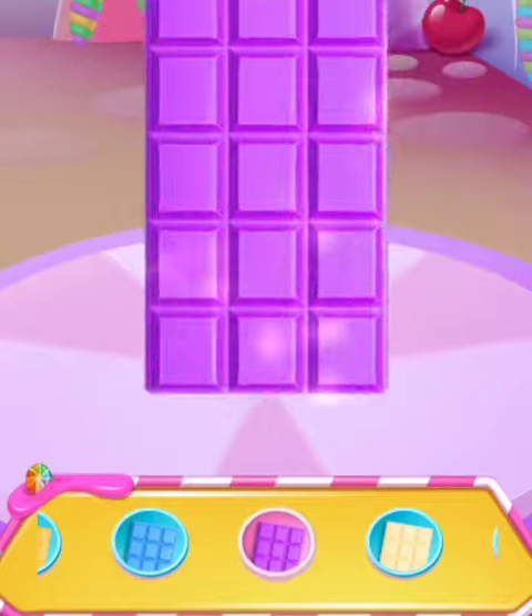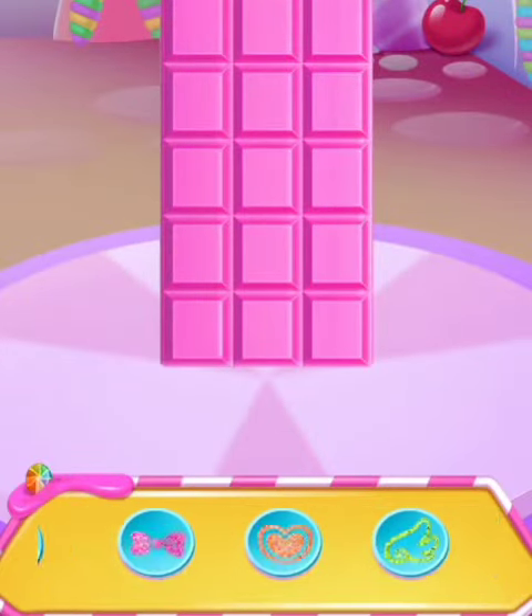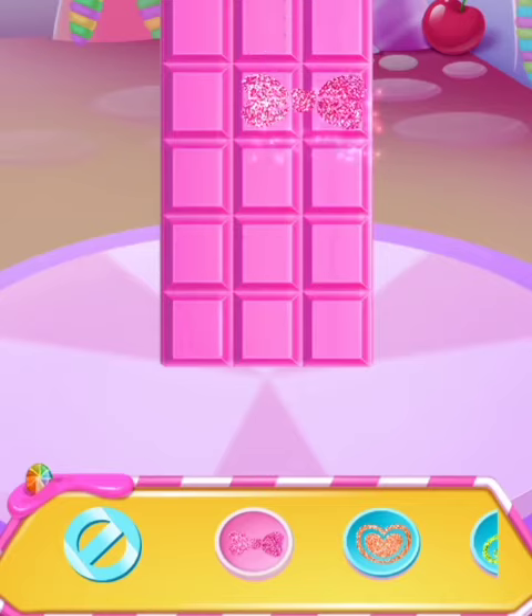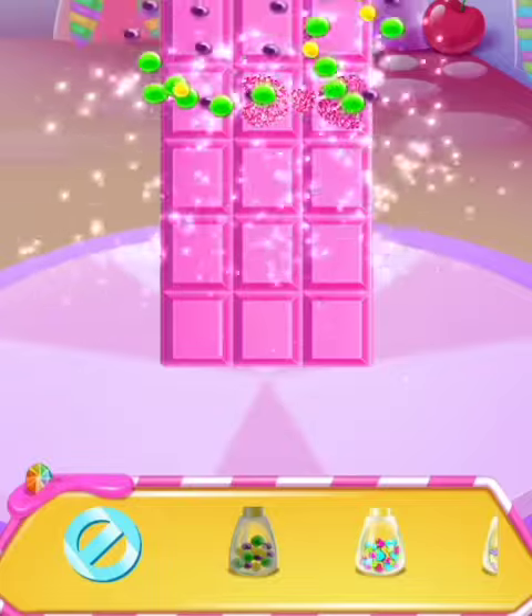Surprise! Great job — so many rainbow sprinkles!